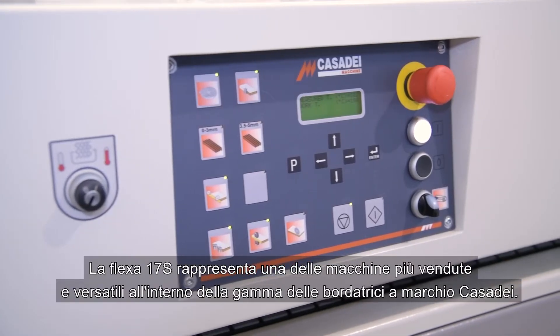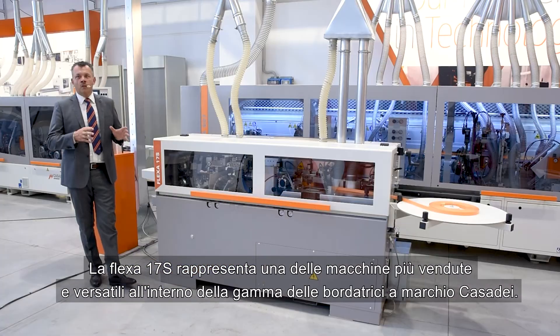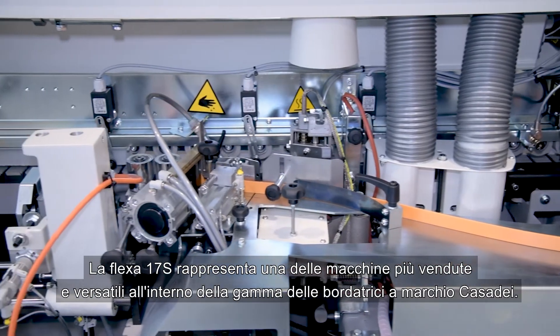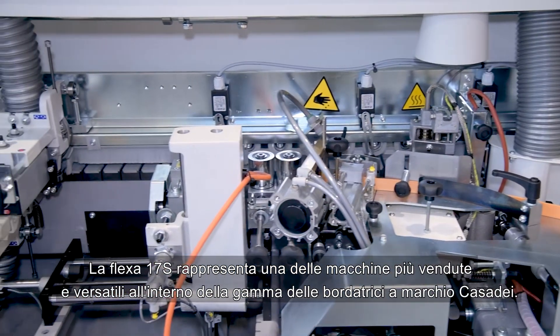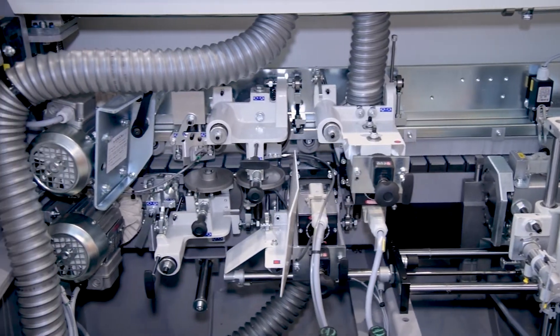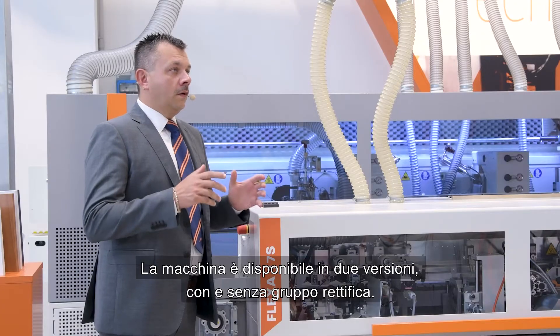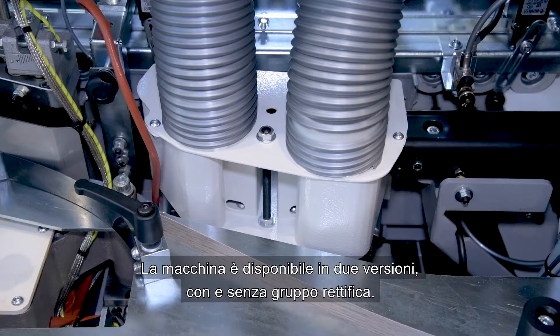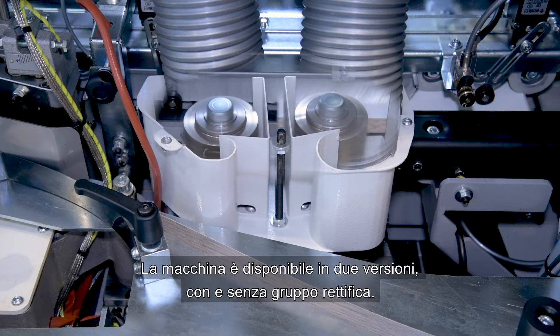The Flexa 17S represents one of the best selling and most versatile machines within the range of Casadei edge banding machines. The machine is available in two versions: with and without premium units.